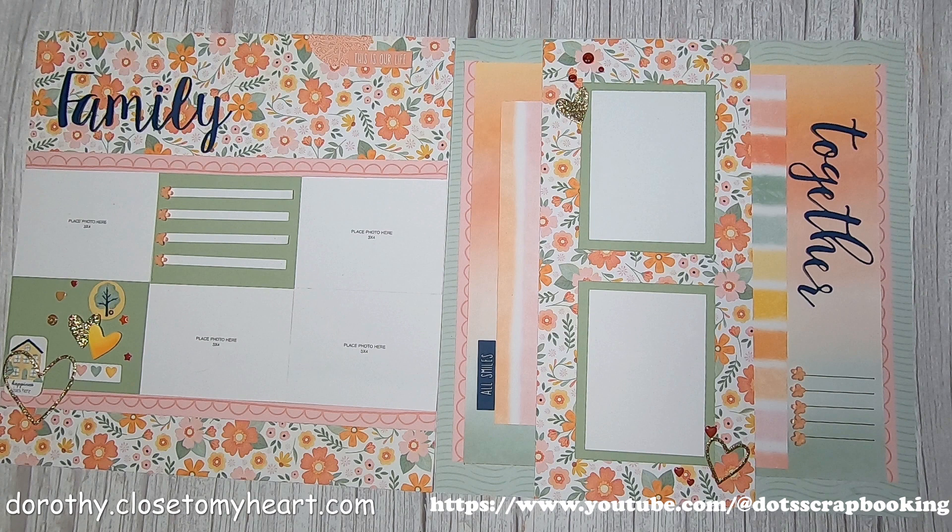Hi, welcome back. This is Dorothy with Thought Scrapbooking, and this is the project I'm going to show today. This is a two-page layout that I took the idea from Creative Scrapbooker's Sketchy Facebook page. Let me show you how I did this.